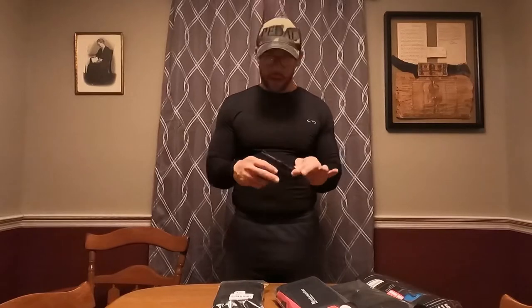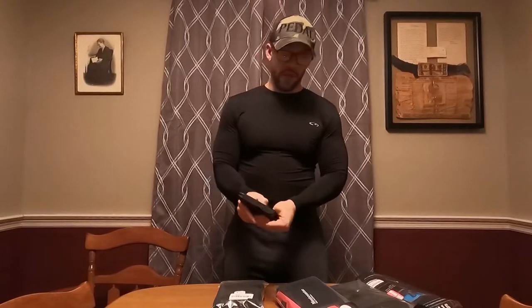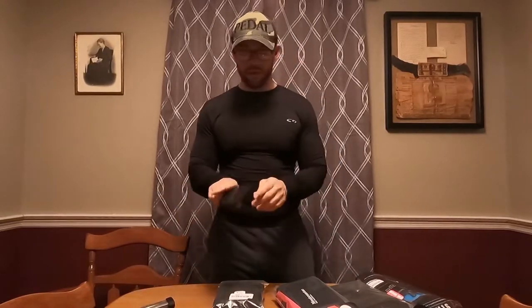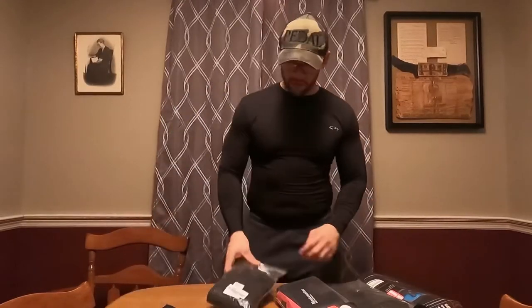As far as what I carry, it is the Smith & Wesson 9mm Shield 2.0 M&P. Let's make sure nothing's in there — nothing in there. I won't need the mag for this.